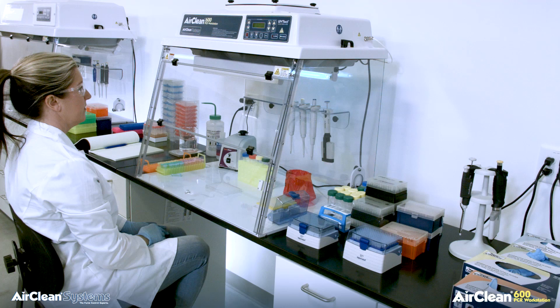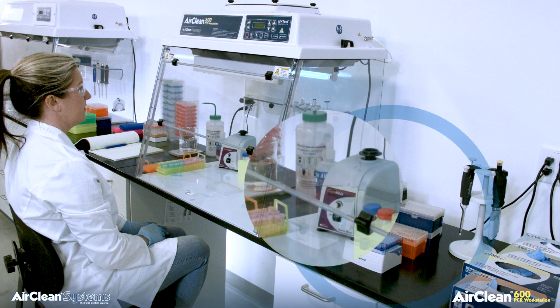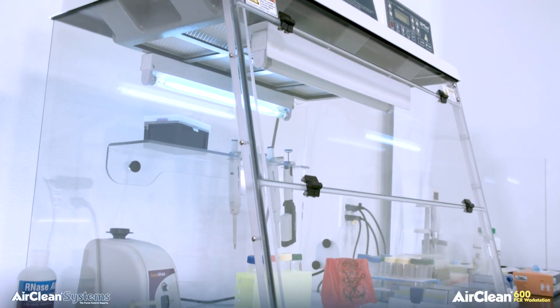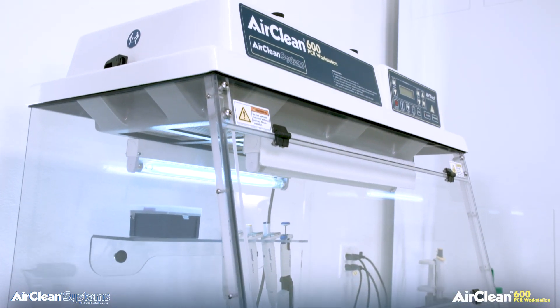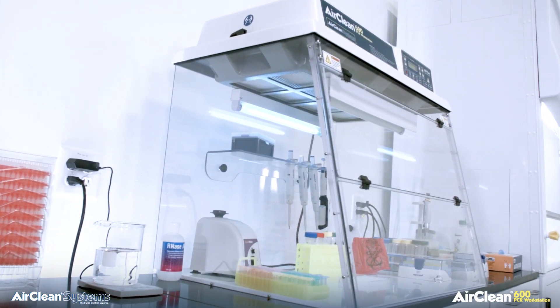The Combination PCR workstations are accessed through the front sash. A designed overlap in the front sash prevents UV energy from escaping the chamber during irradiation. AirClean Systems Combination PCR workstations are manufactured to ensure the operator is never exposed to harmful UV energy.